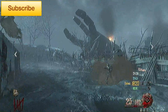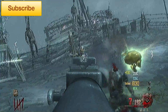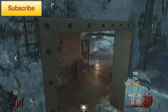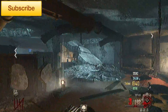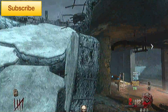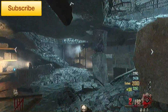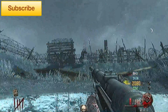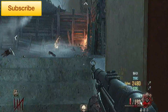So the standard MP40 is a pretty good gun until around round 12-15, that's when you're going to start needing perks and you're going to start thinking about Pack-A-Punch. Perks I would recommend for the standard MP40 would be Speed Cola, because this thing has an awful, awful reload time and you can't Sprint Cancel or YY.